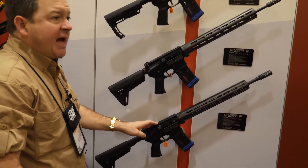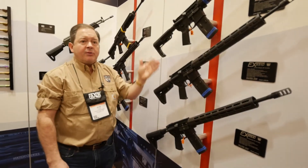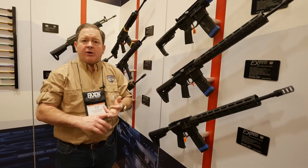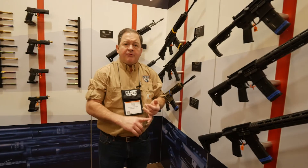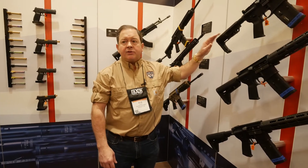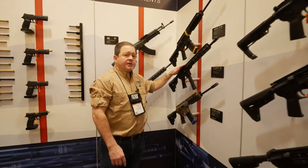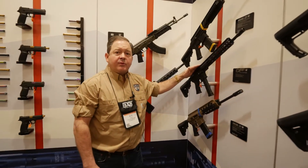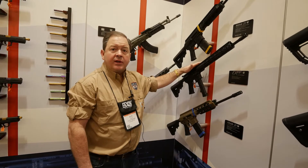And down here we have the similar platform that uses the 6.5 Grendel. So we offered three different rifles this year because our barrel line is expanded with the 6.5 Grendels, the Creedmoors, the 450, the 458, and soon to be the 224 Valkyrie. So we thought people might want to buy the upper assemblies or the complete rifles. Another new upper that we offered this year at SHOT is a completely assembled nine millimeter upper receiver. We do it in both the pistol and rifle length, offered in uppers only.